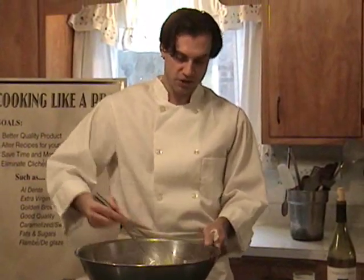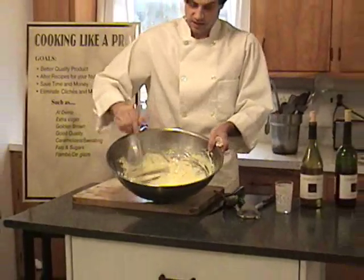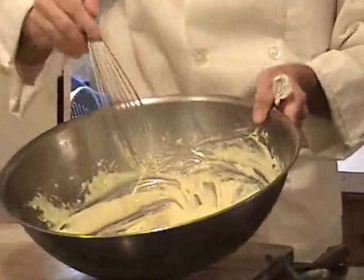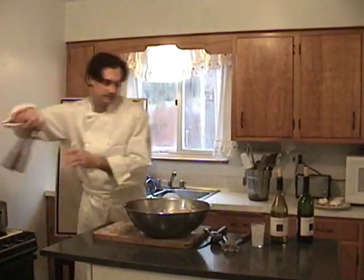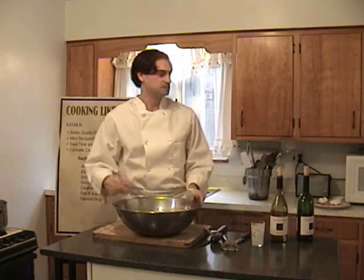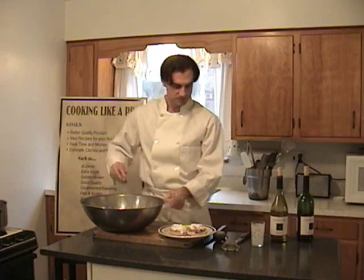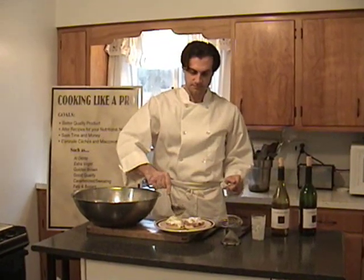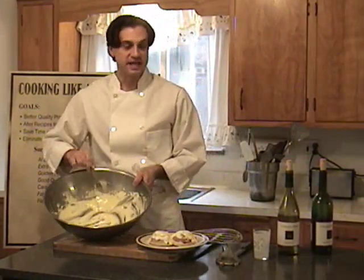You want a consistency that will pour. This is not one of the sauces that coats the back of a spoon — this is a pourable consistency. Now you can see my emulsion is nice; it's as tight as a drum. It's done. Season with a little salt and pepper — white pepper is traditional, but I'm going to go with black. And your sauce is done. Now, what are you going to do with it? Well, take your eggs Benedict.